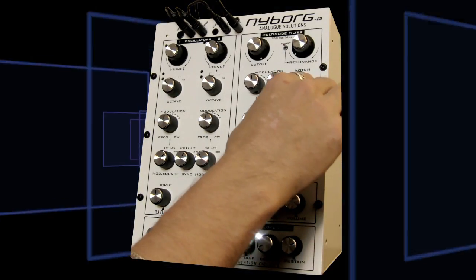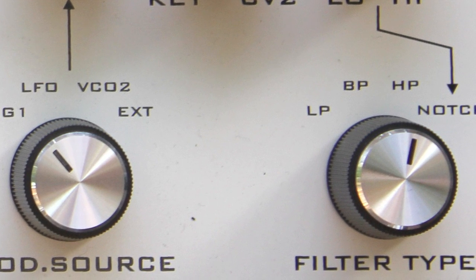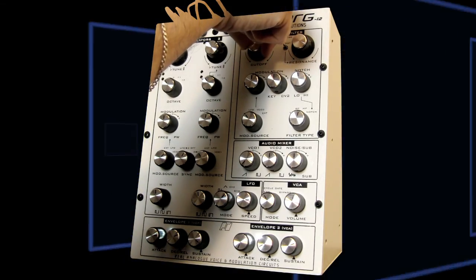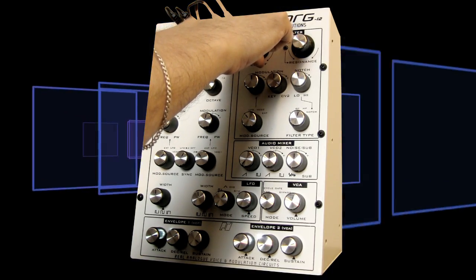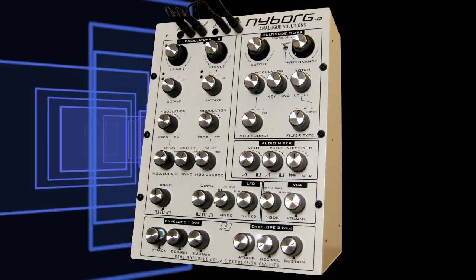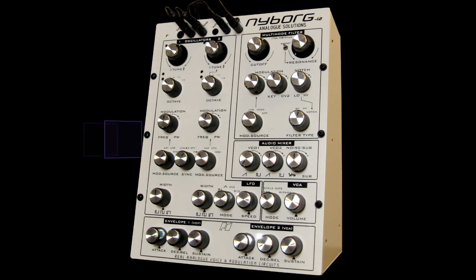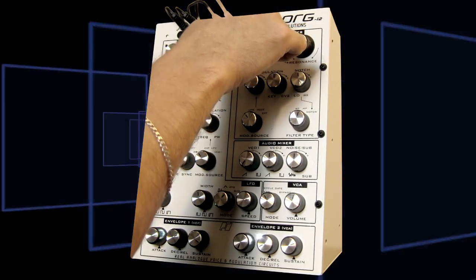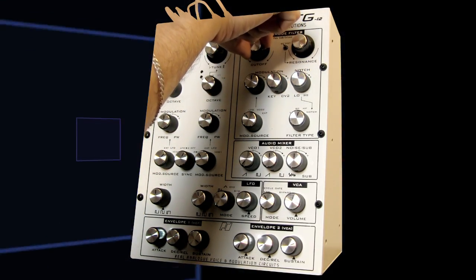Let's listen to the high-pass. The high-pass is one of my favorites on a multi-mode filter because you can really create some heavy low-end by using resonance and high-pass. Let's just listen to it without resonance first. High-pass allows you to make really thin, tinny, exciting sounds. But this thing — it doesn't really ever get fully thin. It's narrow, but not thin. It's still punchy and rich.